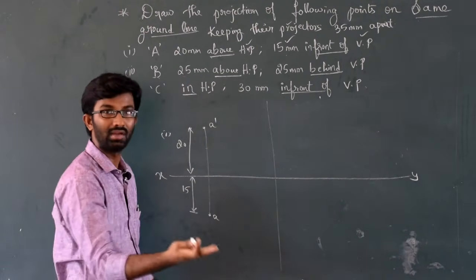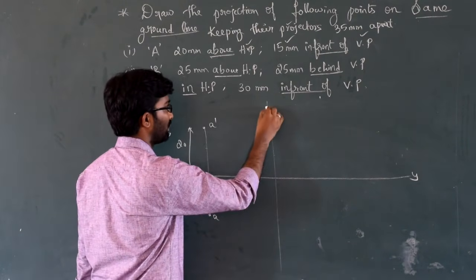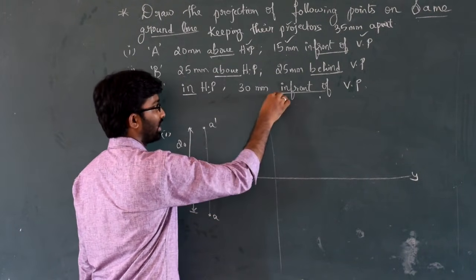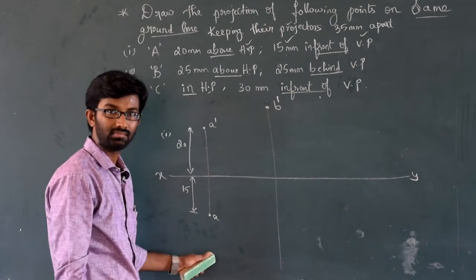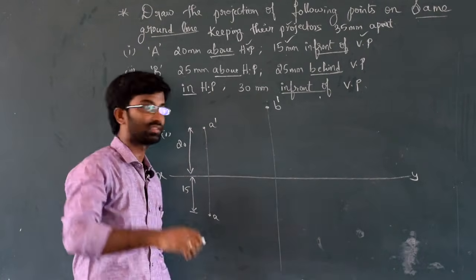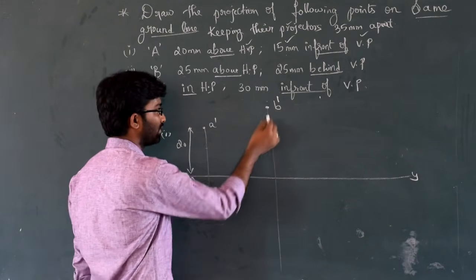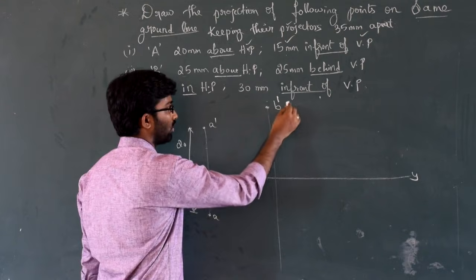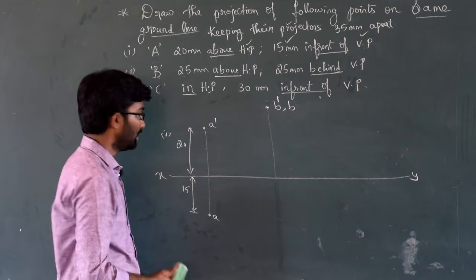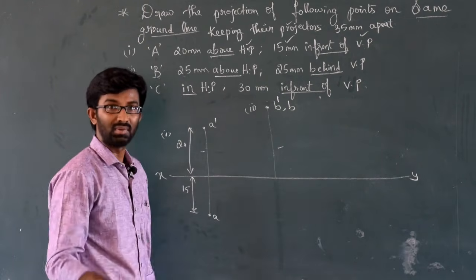The second point is plotted 35mm apart from the first projector. Point B: 25mm above HP — so 25mm above the reference line, plot B-dash (front view). 25mm behind VP — 25mm above the reference line gives us B (top view).